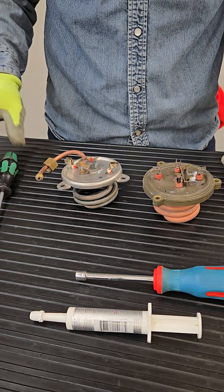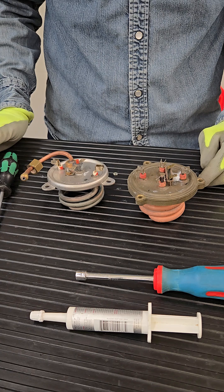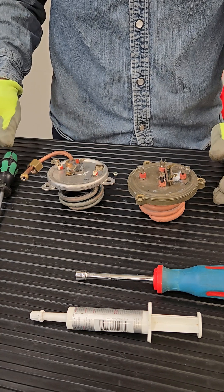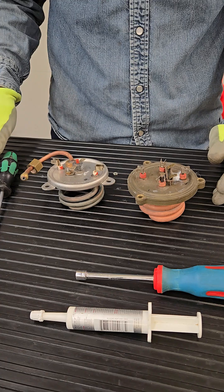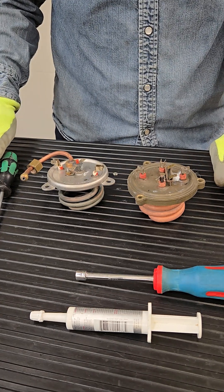Hello, this is Stefano with Stefano's Espresso Care. Long time since my last video — yes, I was in Italy for a couple of weeks, not even that, 10 days. Anyway, between business and refilling my belly with good Italian food, back to Oregon and back to working on machines.